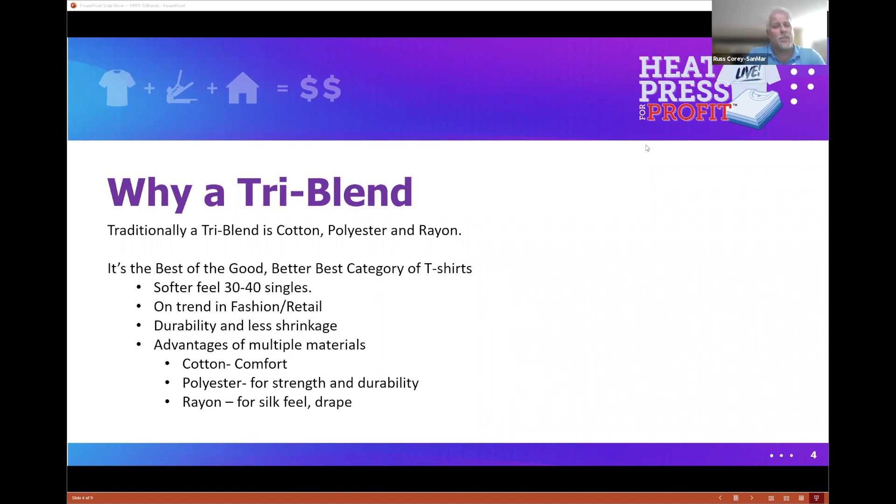These are the shirts that are really on trend in fashion and retail — that buttery soft feel you just want to wear all day long. The advantage of the tri-blend is you get the comfort of cotton, the strength of polyester, and that luxurious feel and drape softness of the rayon. That's really a tri-blend in a nutshell.